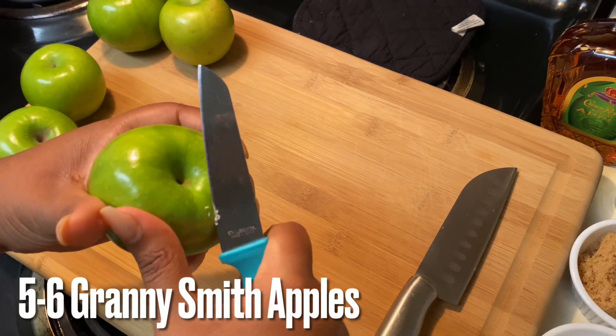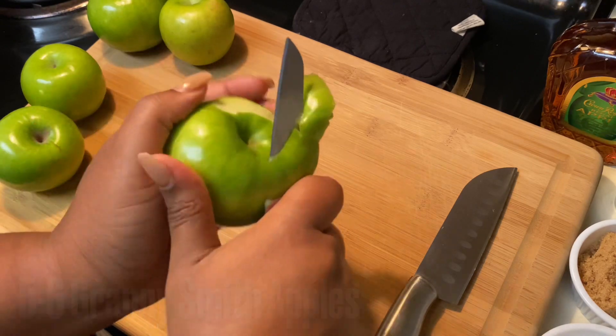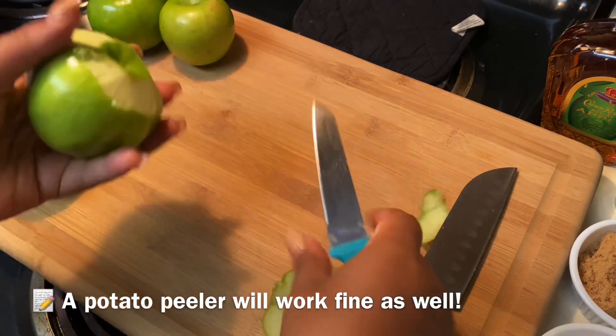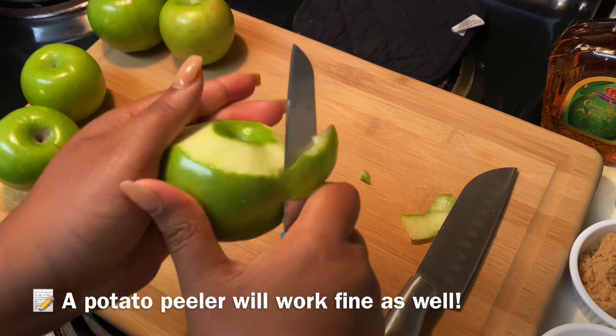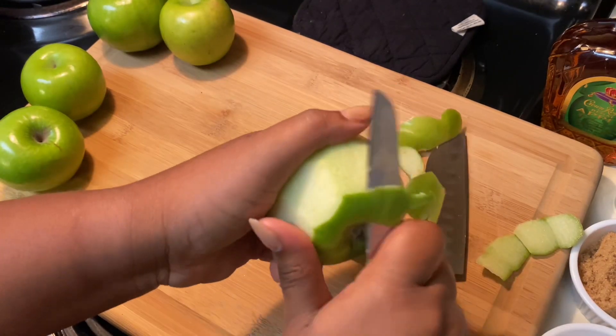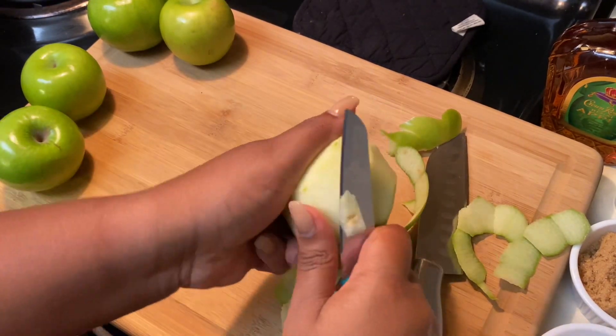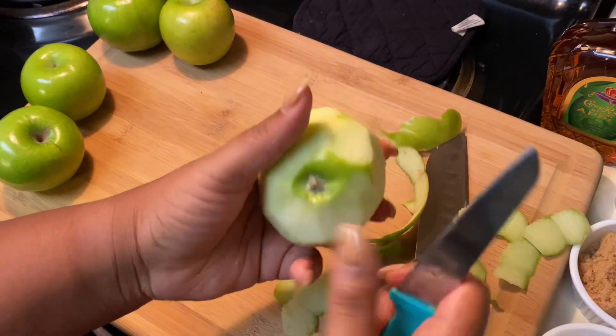You've seen the ingredients, and the first thing we're going to do is cut up these apples. I'm just going to use my paring knife to take the skin off because I don't want any skin on my apples in the apple pie.